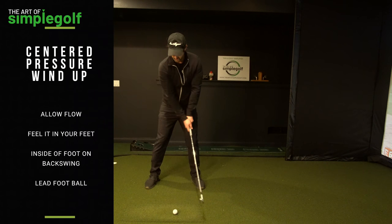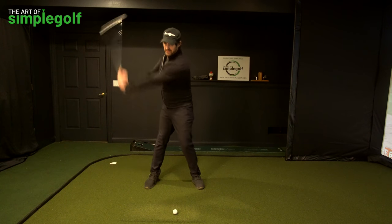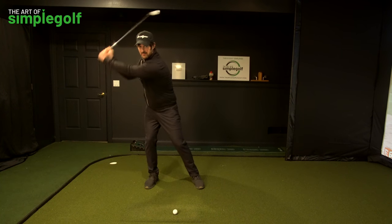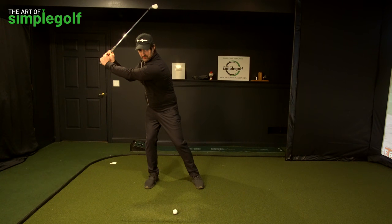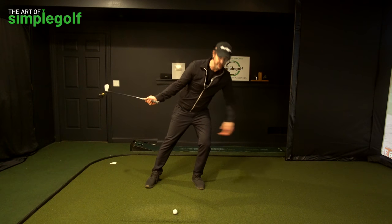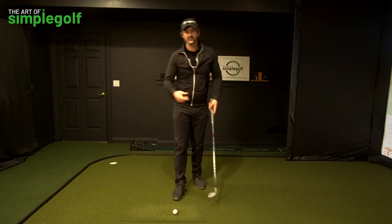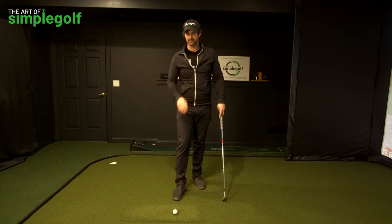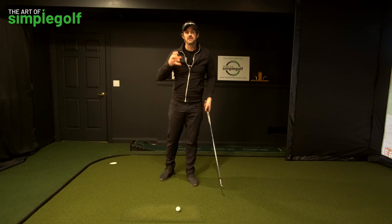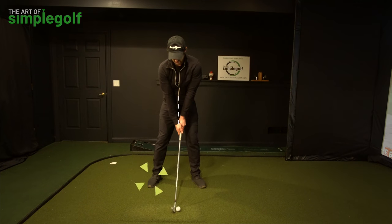As I'm taking the club back I'm staying centered. The pressure is being felt on the inside of the trail leg — that's what's loaded. I'm not loaded up this way at all, and I'm not trying to load my mass over the ball either; I'm just using the pressure to release through. Start thinking about it differently: it is the pressure shift — pressure into the feet, maintaining balance in the center, and swinging around that point.